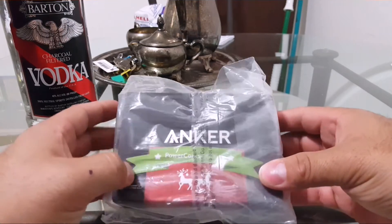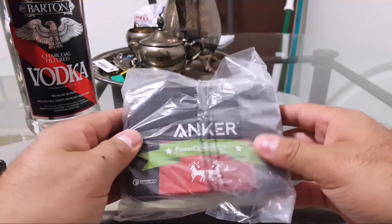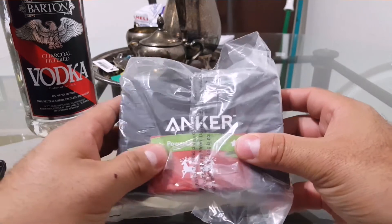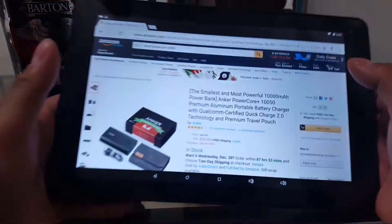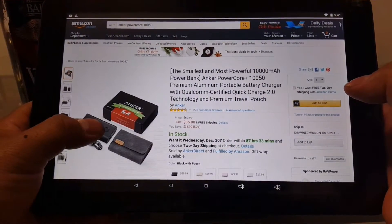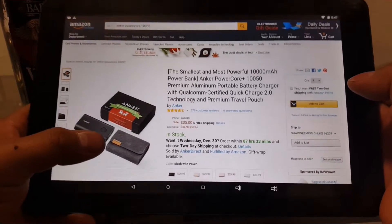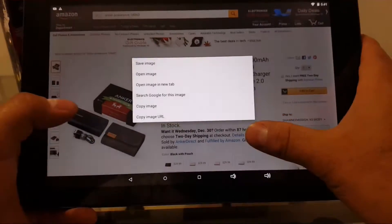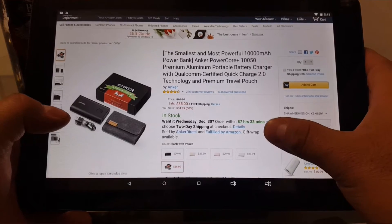What's up, it's your boy 28 and today we're doing an unboxing and quick review of the Anker PowerCore 10050. I got it off Amazon for $35 — the smallest and most powerful 10,000 milliamp hour power bank, featuring Anker PowerCore premium aluminum portable battery charger and certified Quick Charge 2.0 technology.